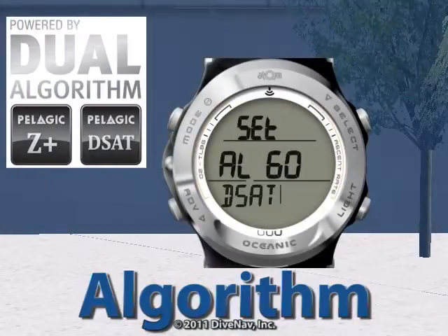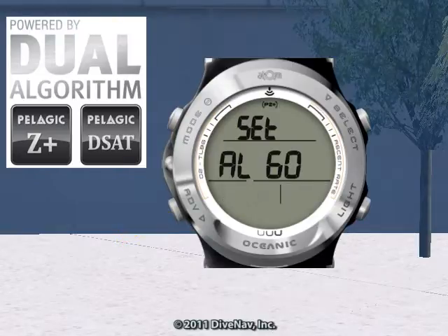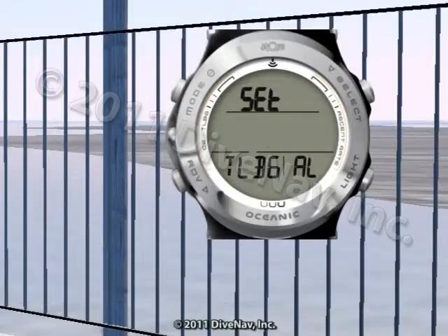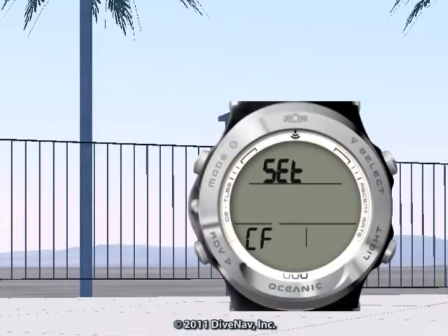With the Atom 3.0, you not only have the option to select which decompression algorithm to use, but you can also optimize your level of conservatism by adjusting the tissue-loading bar graph alarm and/or the conservative factor setting.